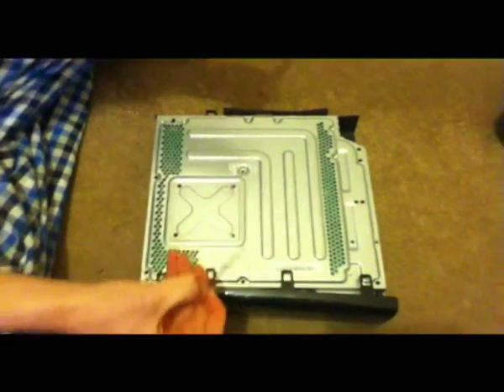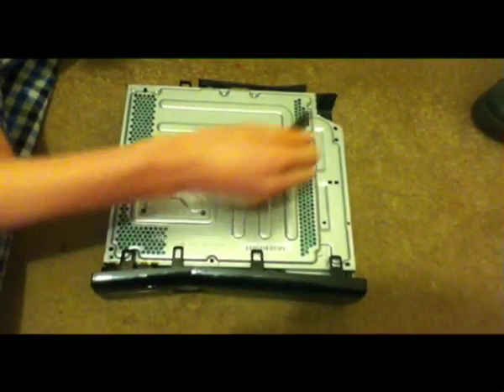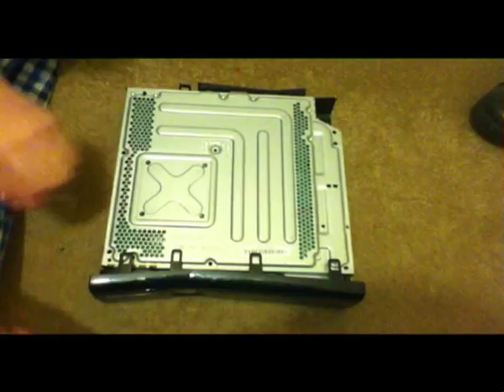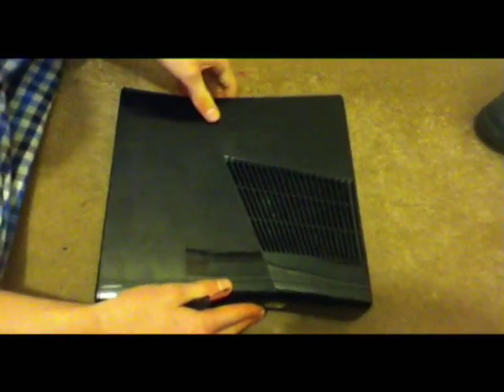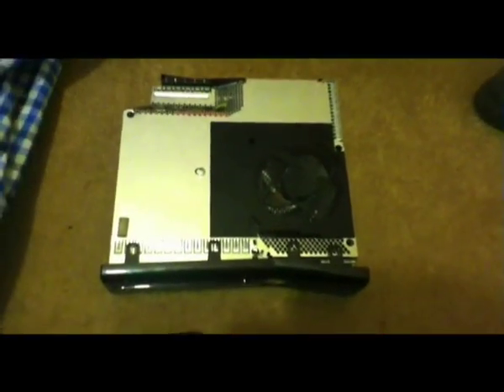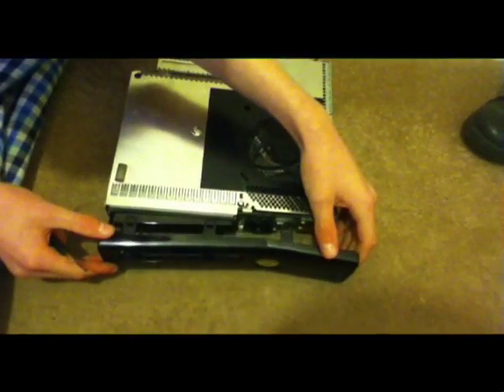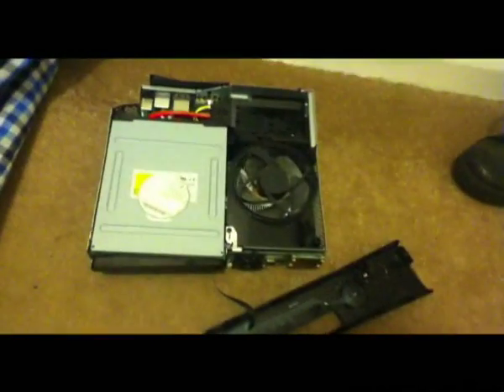Alright, so once you've done these screws and you just flip it around and wiggle this out, the second plate will come off. You're going to want to slightly undo this, but not too much, because you don't want to undo this little cord — as you can see there — because that's really hard to put back. And you see this little metal plate — you're going to want to take that off for now and pop it somewhere safe.